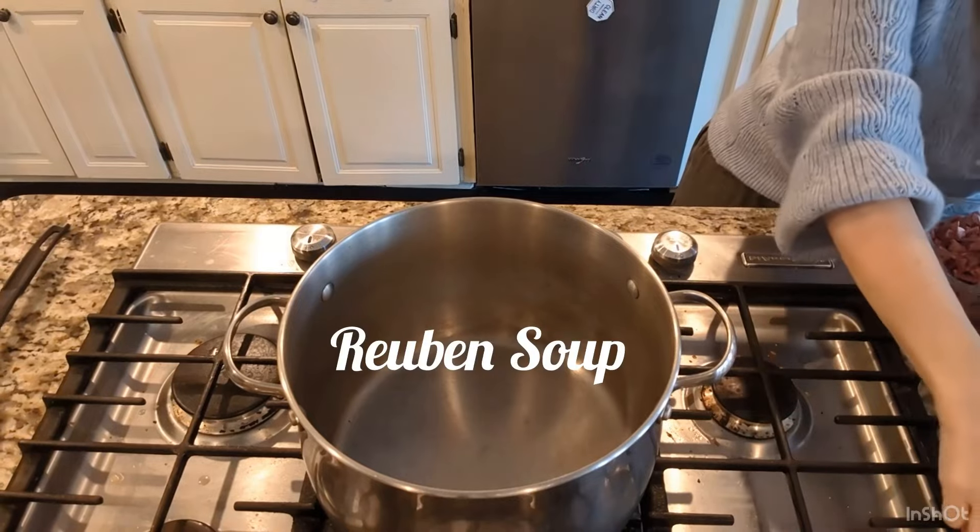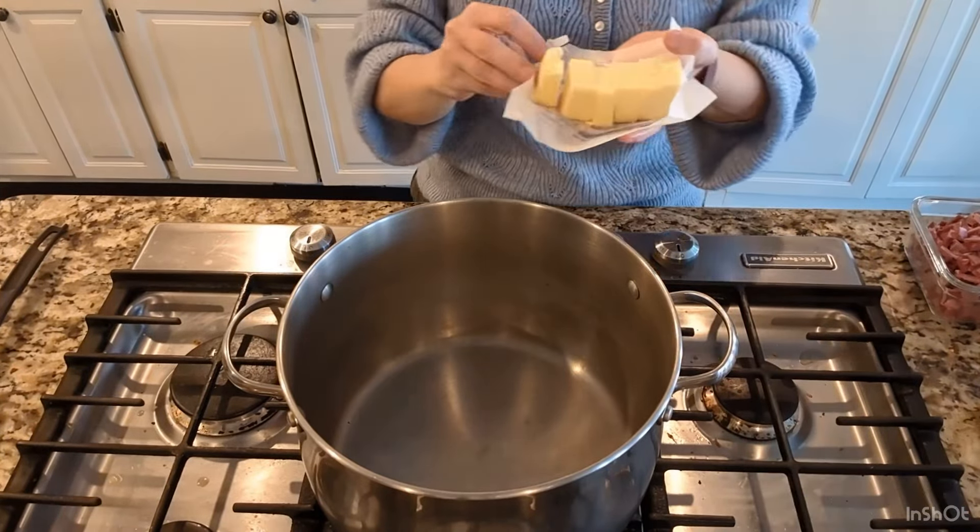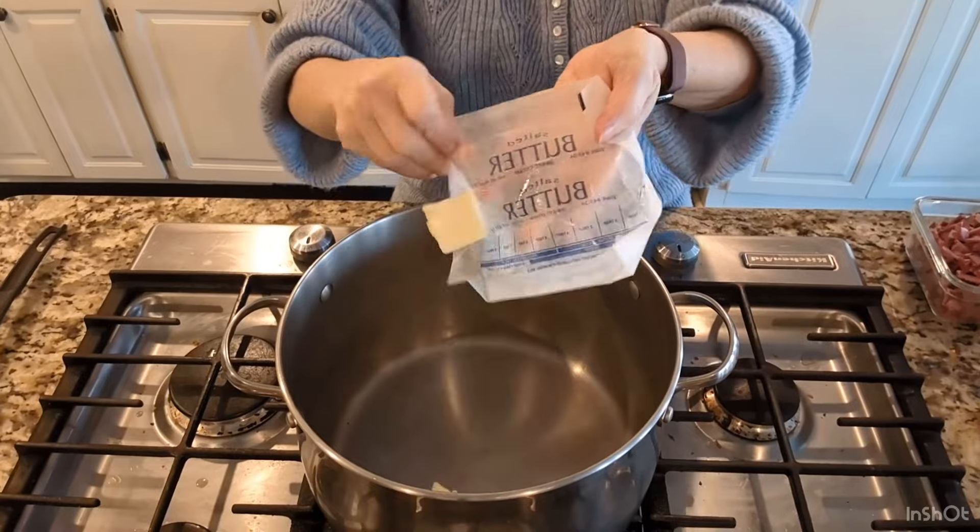The soup I'm making this time is a Reuben soup. I'm going to start with six tablespoons of butter and melt that over medium-high heat.